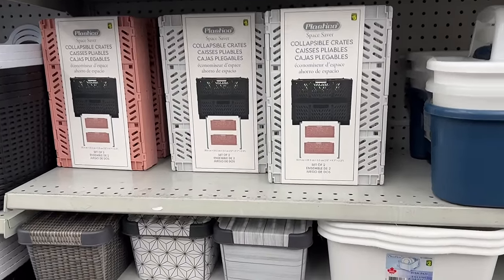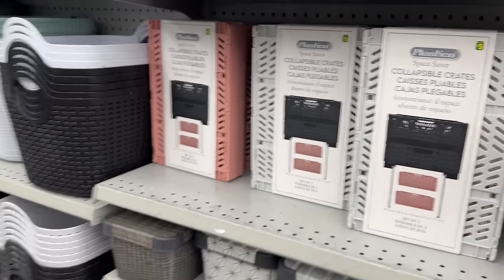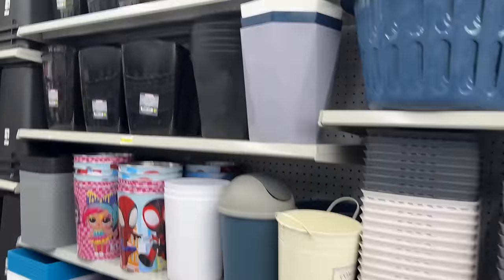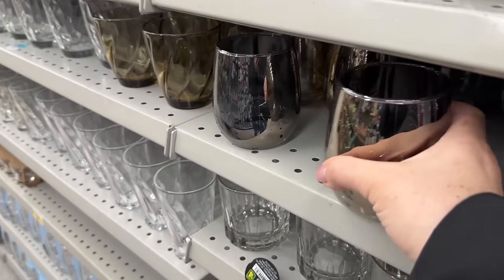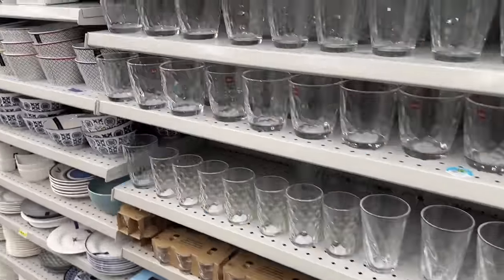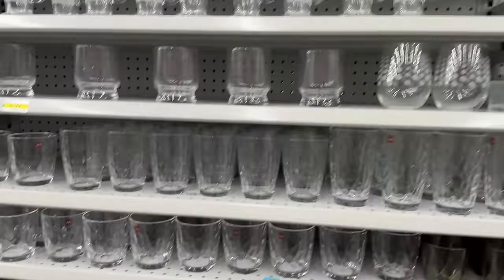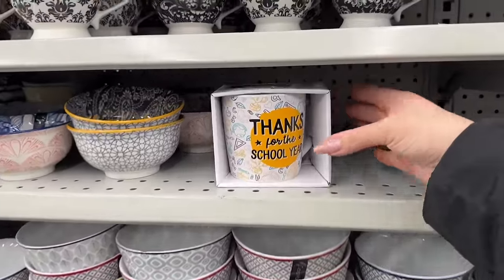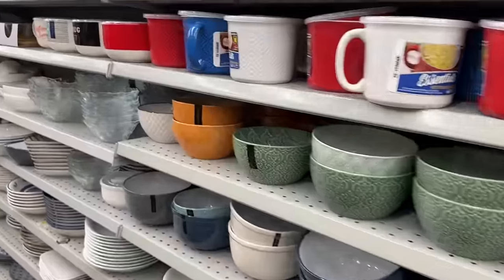These became a viral hit. I personally don't like the look or the functionality, but they come in a two-pack and are still available on the shelf. Let me know — do you like this style of milk crate? It just reminds me of university days, so it's a no for me. The oil effect glasses are new — I keep spotting new things in the glassware section. This is a cute mug too, and they always have a great selection of bowls if you like mixing and matching.